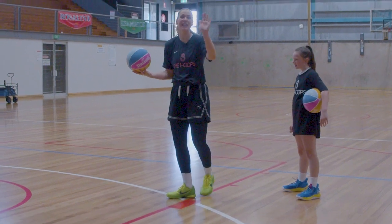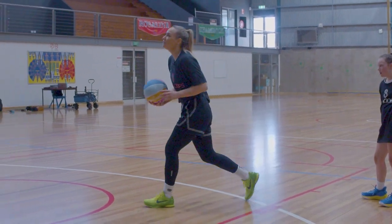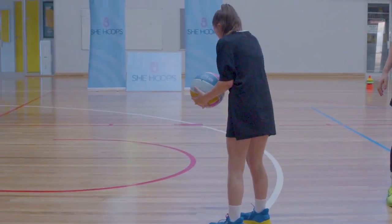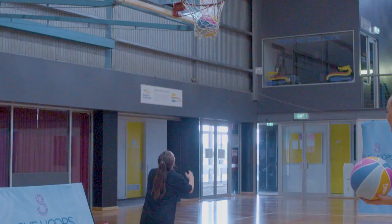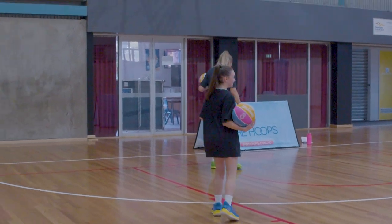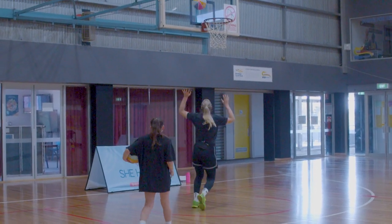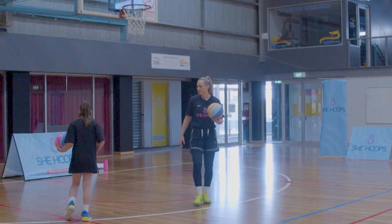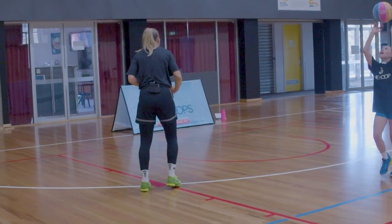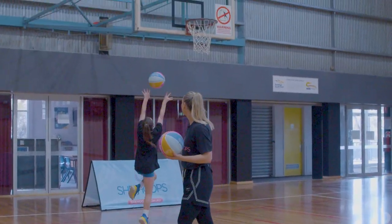Now we're going to start on the other block using our left hand. We're going three body wraps — left, right, into our layup. Use your left hand to shoot. We don't need a dribble for this one — footwork was perfect. Three body wraps: left, right, left hand shot. Good Lily, very good.